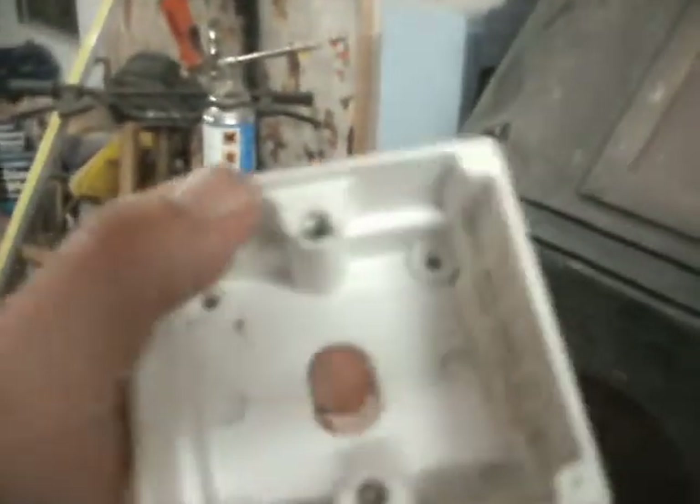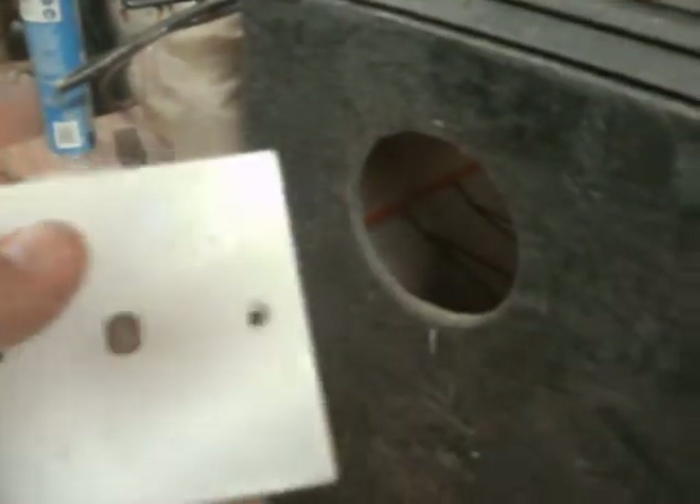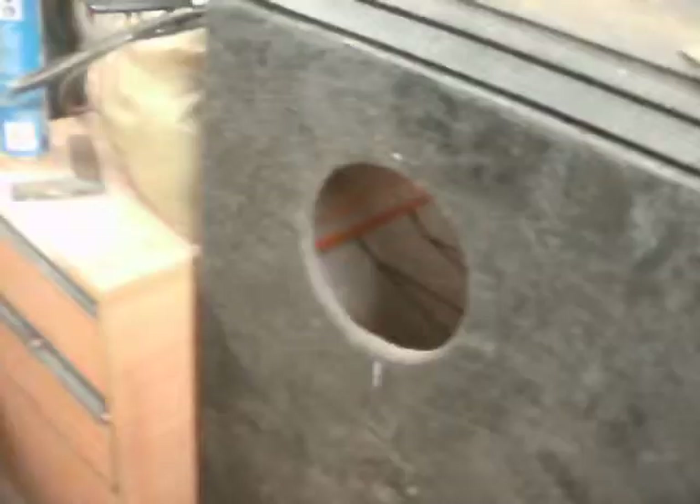I've got to tidy that cable up, and actually I'm ripping that cable out and tidying that joint up there. What I'm going to do is screw this to the ceiling so the cables from the ceiling will go in there, and I'm going to terminate them in a connector block and put this face plate over the top.